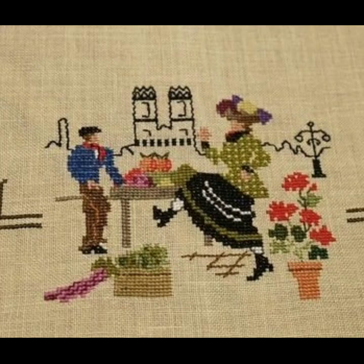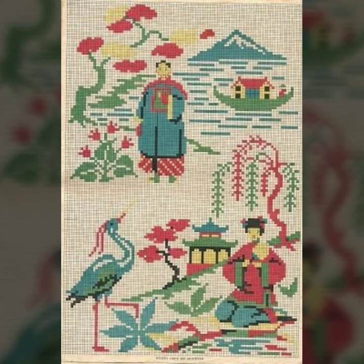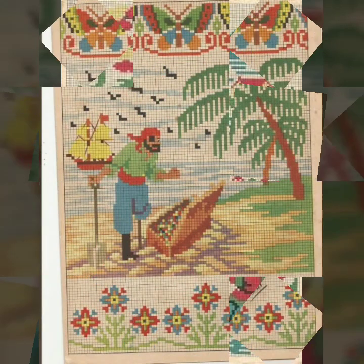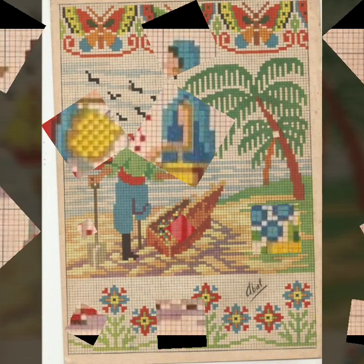If you like any pattern in this video and you want to make your own beautiful cross stitch and embroidery, then take a screenshot of your favorite clip. After taking the screenshot, zoom out your screen, count the stitches, and make it yourself. If this seems difficult, print out your screenshot — with the pattern in hand, you can easily make modern cross stitch.